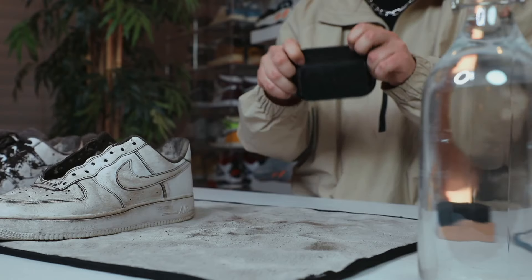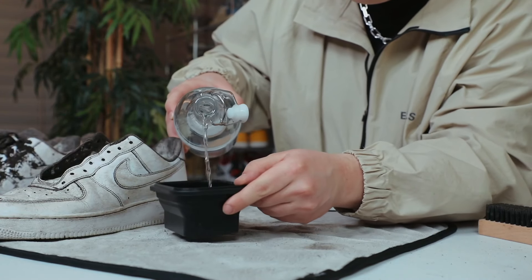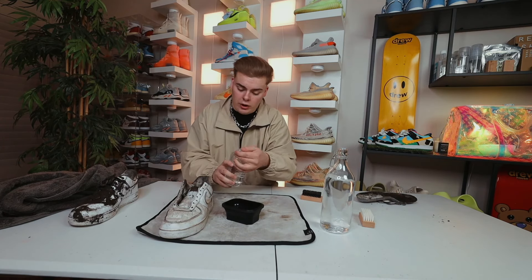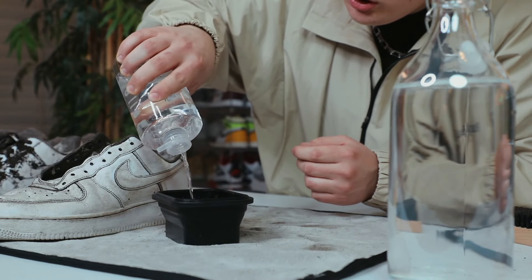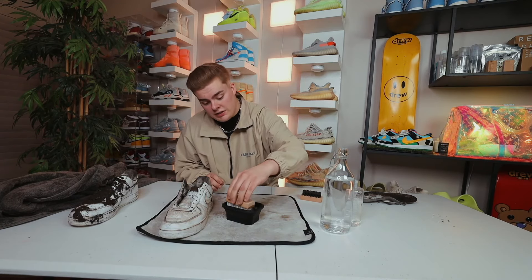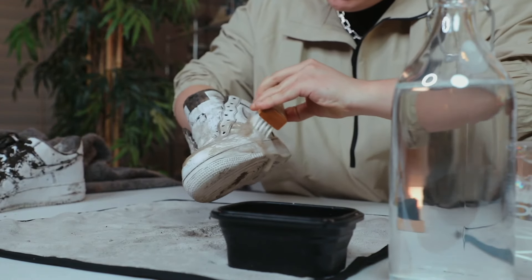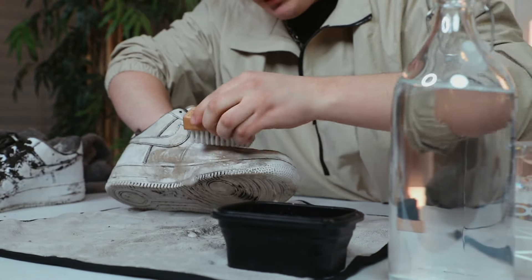First, we're going to go ahead and grab our collapsible bowl, then fill it up with water. Now that we've filled it up with water, we're going to take our solution and put a couple squirts inside the collapsible bowl. Then we're going to take a soft bristle brush, dip it into the solution, and let's get scrubbing. I got to roll up my sleeves first. So we're just going to take our brush and go in a circle all the way around the entire shoe in hopes to get all of this dirt off and bring these things back to normal.